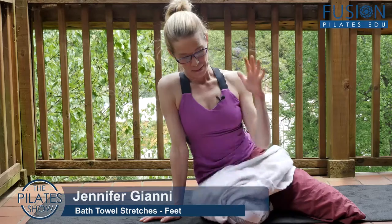Welcome to the Pilates Show Mondays outside the Pilates studio, where we bring our Pilates brain and body into the real world. I'm Jennifer Gianni and today we're talking about bath towel stretches once more, and we're going to explore opening and stretching the feet.